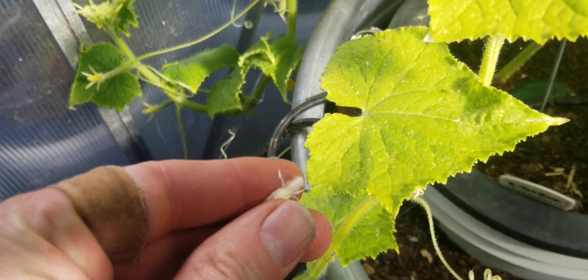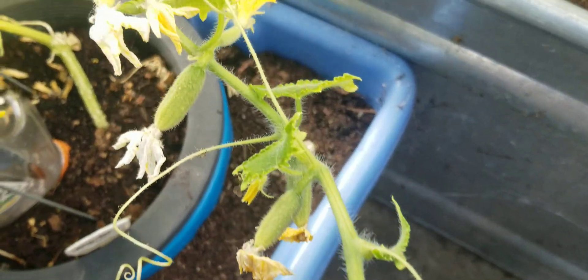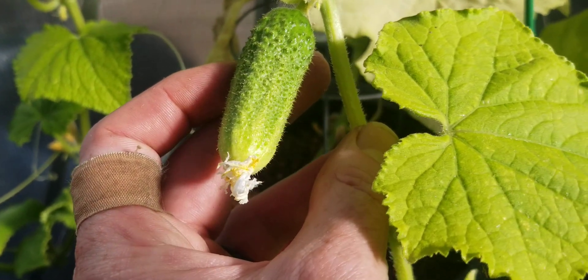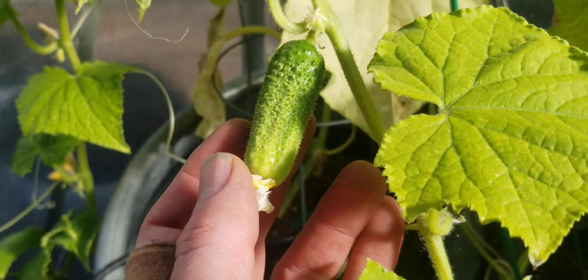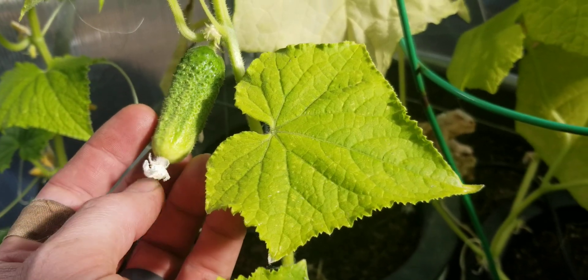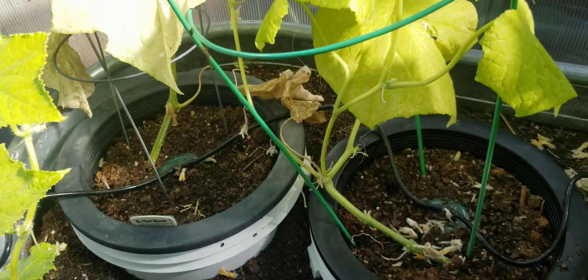Monica produced a ton of female flowers. Mostly this variety is gynecious — it set some male flowers but not many. One female flower finally produced and set fruit. I'm pretty sure I shook this one as well, which may be why it set. Normally you wouldn't shake cucumbers the way you would tomatoes, but I tried it.